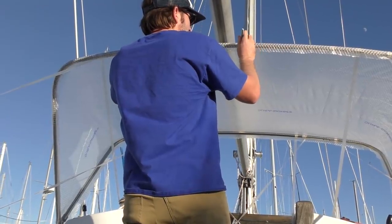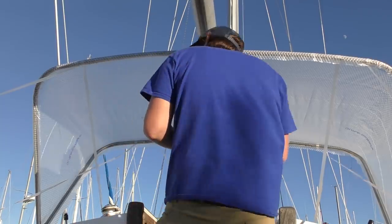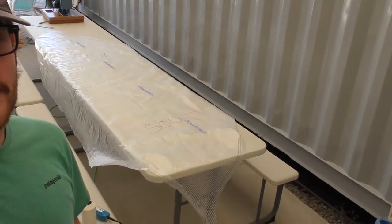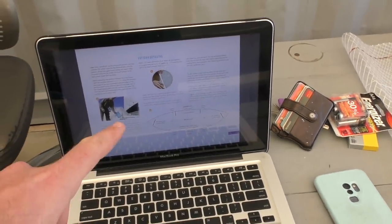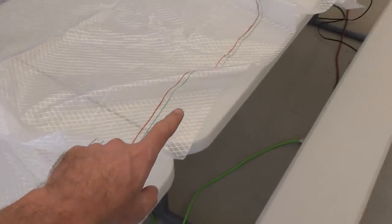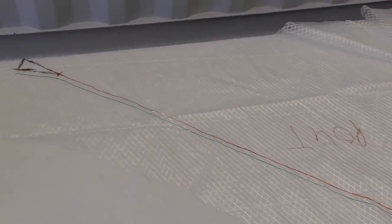Jordan is finalizing the pattern, marking the bows, and following the instructions. We've taken over the breezeway at the boat yard — it's kind of the perfect place to sew the dodger. We're doing pattern detailing; once we finish, we should be ready to start cutting the Sunbrella, which is exciting. I'm working on adding the green line, which is a half-inch seam allowance — that's the line we'll be cutting the fabric on, all the way around both patterns.